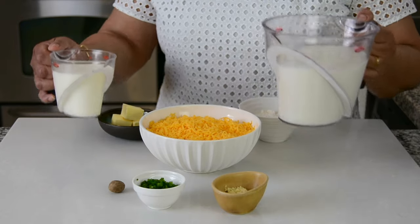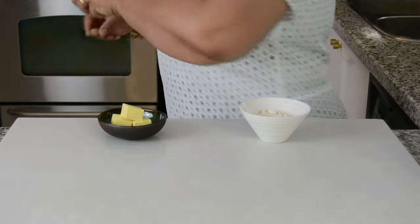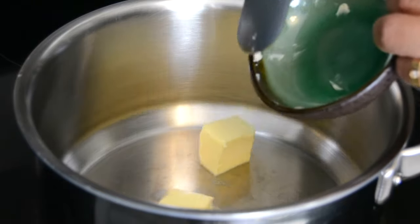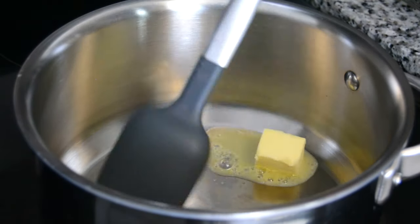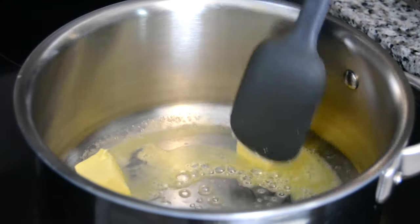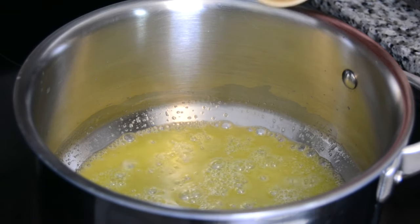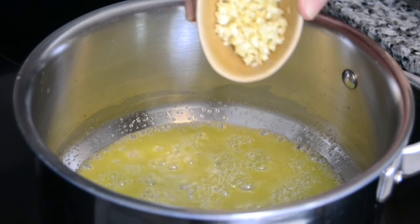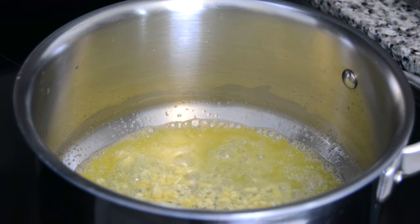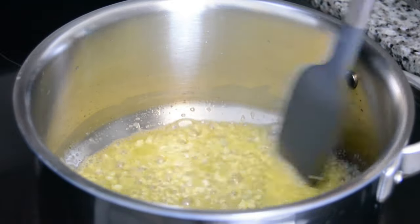Let's start by making our creamy bechamel sauce for our scalloped potatoes. Let's go over to the stove and start preparing it. On a medium heat, we're going to heat a pot and then add 3 tablespoons of unsalted butter. I'm just going to swirl that around — make sure that the butter does not burn. Once the butter has melted, we're going to add 4 garlic cloves, which I've finely diced. This is going to give a lovely flavor to our bechamel sauce.